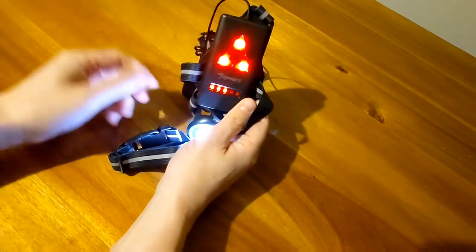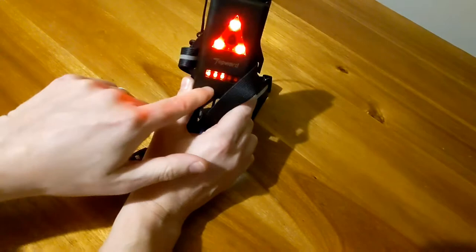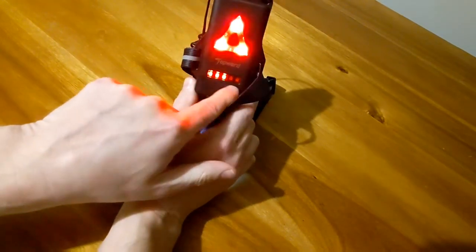The rear light flashes. There's a flashing red triangle and, like I said, there you've got your battery indicator.